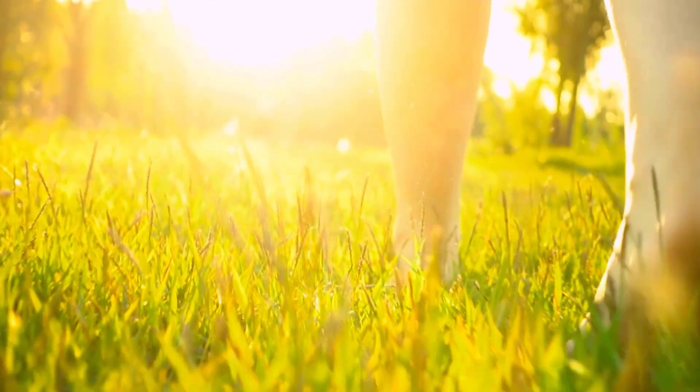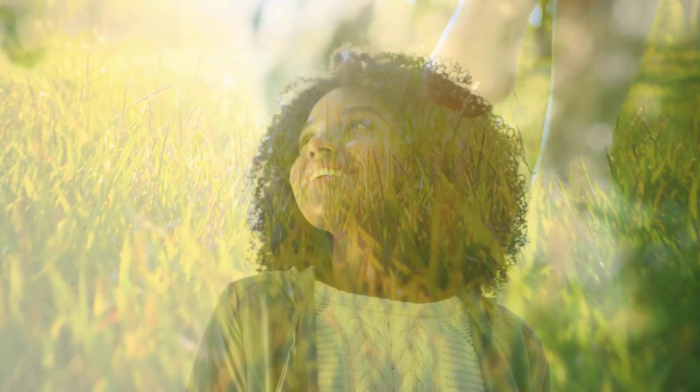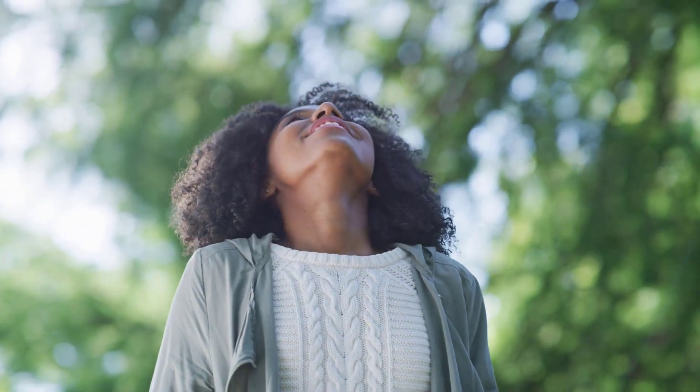Feel the soft grass beneath your feet. Hear the birds flutter and sing in the trees. Breathe in the fresh, crisp air. Make it real.